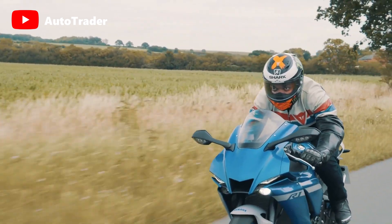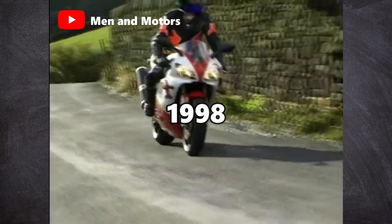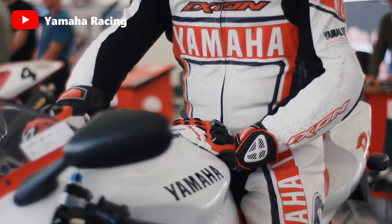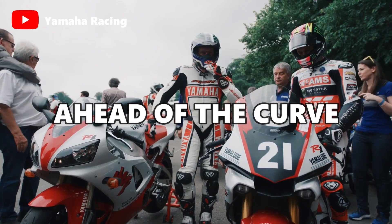The Yamaha R1 totally changed the super sports scene since 1998. This groundbreaking motorcycle evolved over the course of 20 years, going from being the fastest on twisty roads to the fastest on the racetrack, bringing speed and power while keeping ahead of the curve.